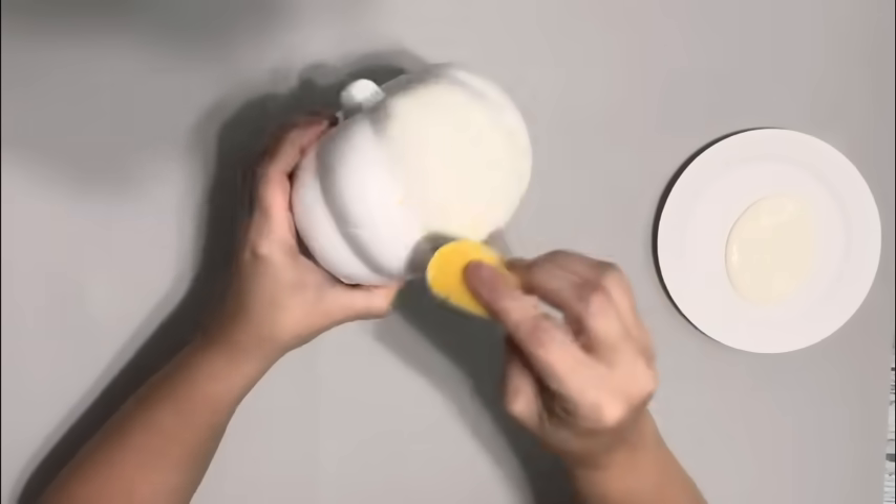I grabbed this pumpkin and candle holder from Dollar Tree. I painted the pumpkin with ivory colored chalk paint by Waverly.